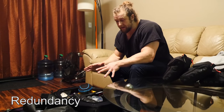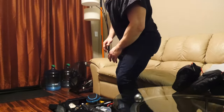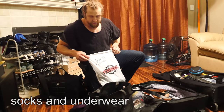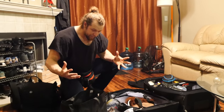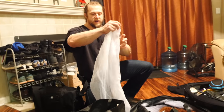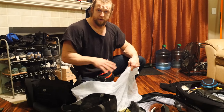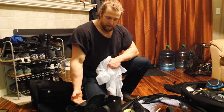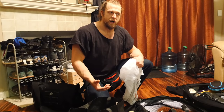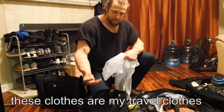Talking about redundancy — the clothes in my bag are always going to be travel clothes. These are my shirts, my pants, socks and underwear. Never leave home without a sleep mask. When I get back from a trip, the dirty clothes go into a mesh bag — not a trash bag, make sure it's breathable. I do one wash of all these clothes together, dry them, and immediately my travel clothes are all cleaned and ready. They always stay together and never leave this bag.